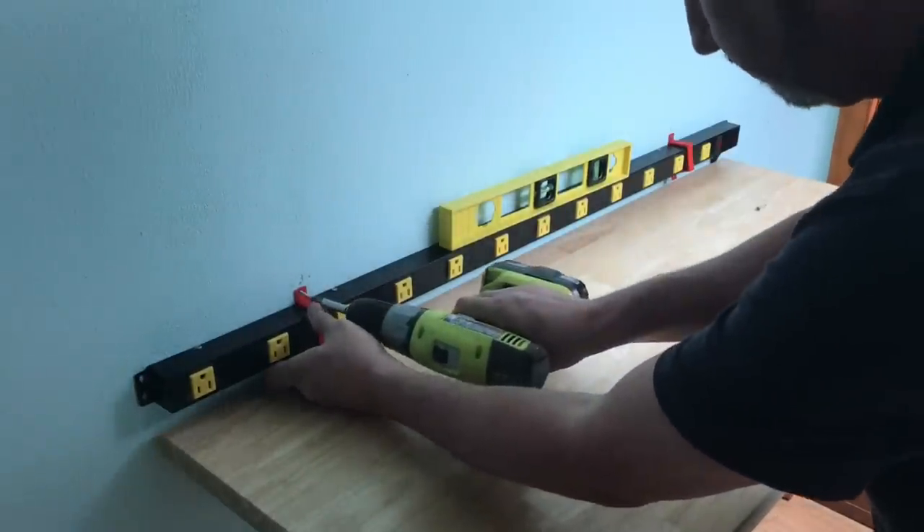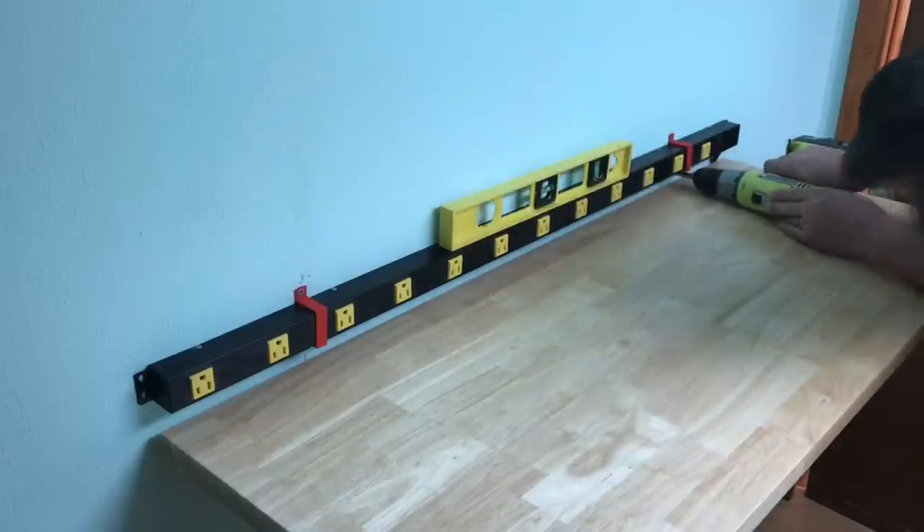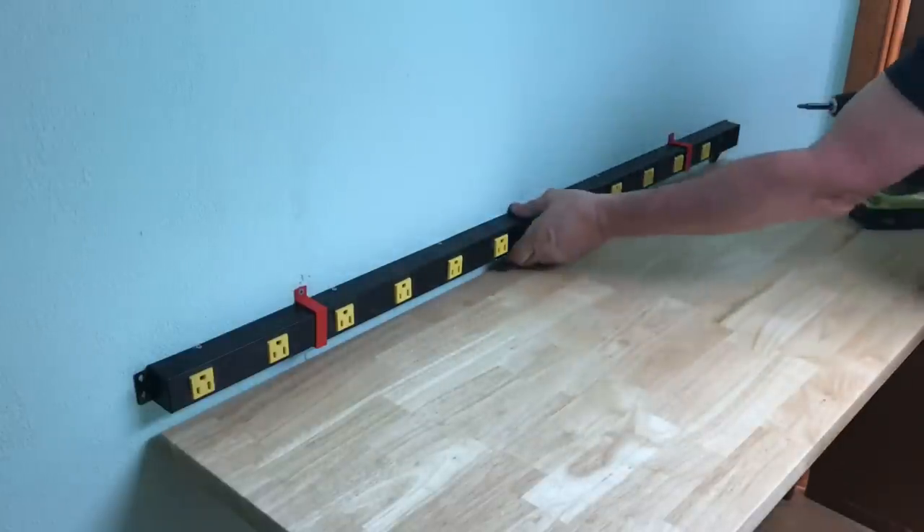Just four screws — two on the top and two on the bottom — should hold this thing pretty tight. After I screwed it in place it was solid.